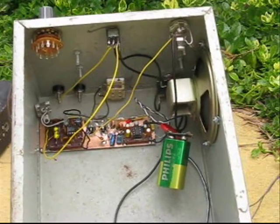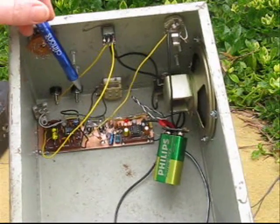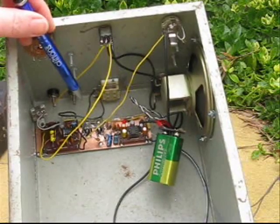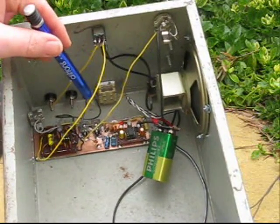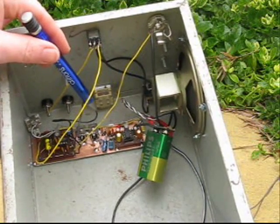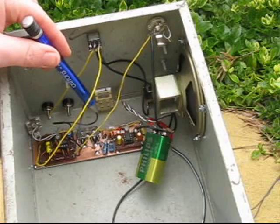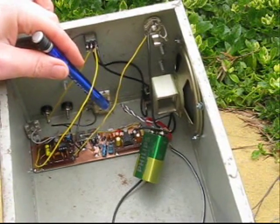Inside the receiver is an NE602 front end — the oscillator and mixer. This is followed by two IF transformers which form a bandpass filter, and then a MK484 detector. This is commonly used as a one-chip AM receiver. And finally, a standard LM386 as the audio amplifier.